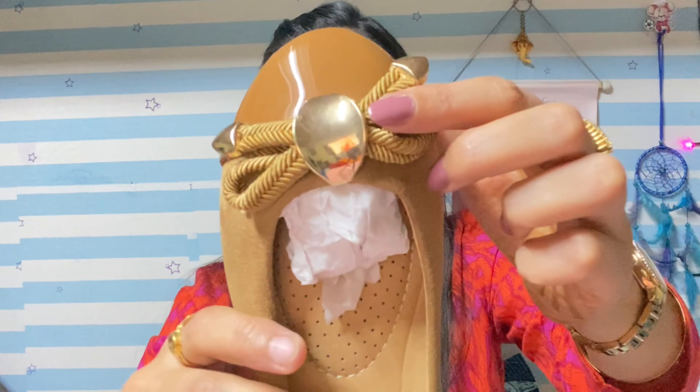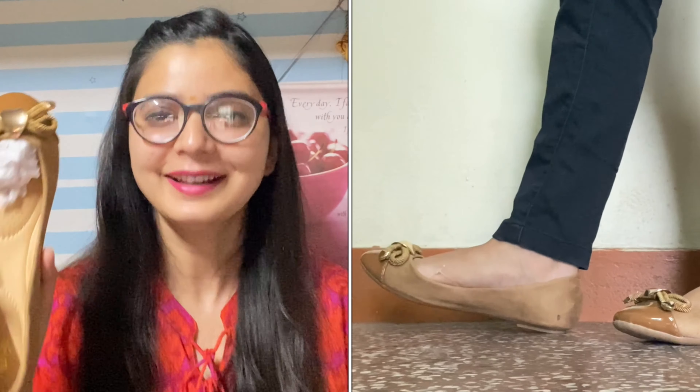It has a tight ball detail. This is a very elegant footwear — you can carry it formally and casually both ways. It is very comfortable and looks very nice and decent. So this is the first footwear.